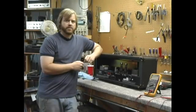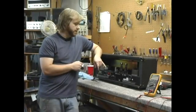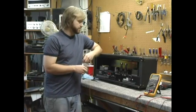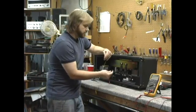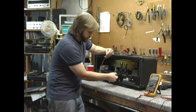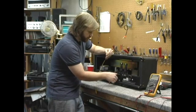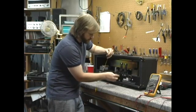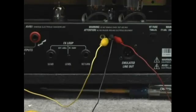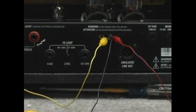Now we're going to hook up the voltmeter to the biasing pins in the back of the amp. To do this we're going to use our insulated alligator clips. The center pin is going to be ground, so I'm going to use black on this one. Be very careful when installing it that your rubber shielding covers both sides of the center pin. This will help prevent anything from shorting out.